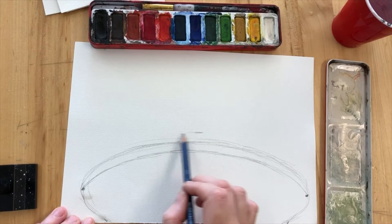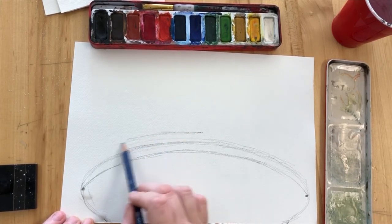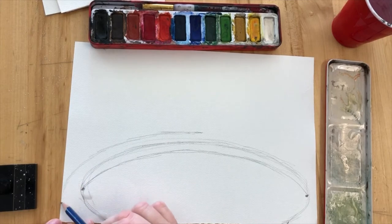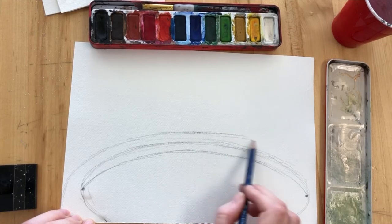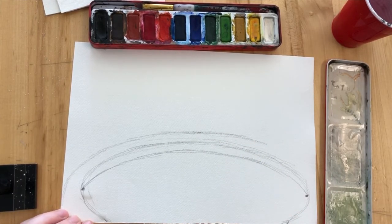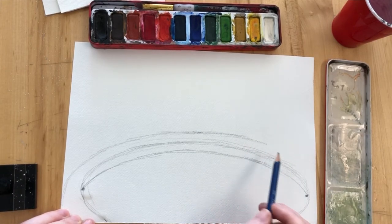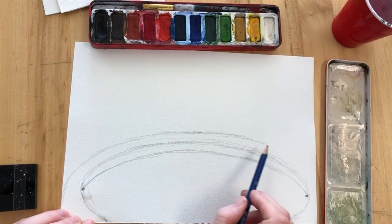Now we're going to do another layer. This is going to be another oval shape and it's going to start off again roughly a finger space but it's going to come right to the edge. Just where your dots are on the edge of your oval, you're going to bring this new line all the way to the edge where those little dots are, and this is going to be building up to make that ring where the circus performers are going to be collaged onto later.